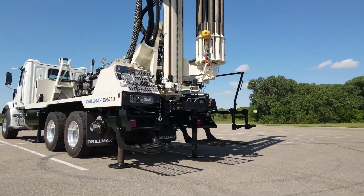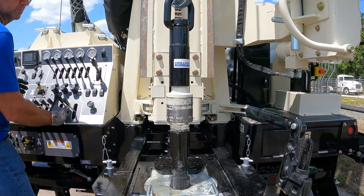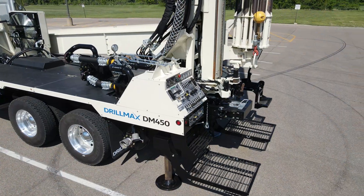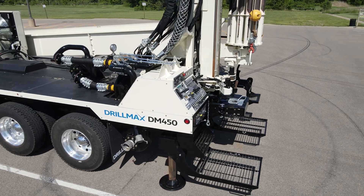The V3 DM450 is engineered to handle 4-inch to 12-inch wells up to 1,000 feet. Tailor the DM450 to your specific geography and drilling preferences from a wide array of mud pump and development air options.